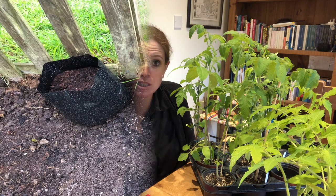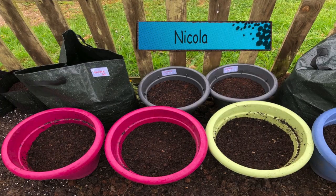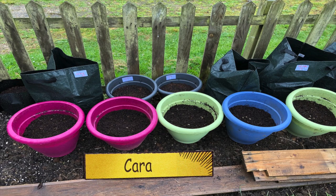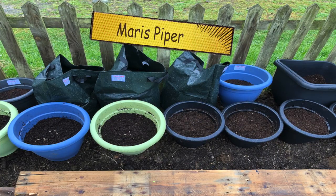That's all the potatoes done — every potato planted that I'm going to plant this year. I've got three bags of shallots, five Nicola, five Cara, eight Sarpomira, and ten Maris Piper. Hopefully between them all I'll get a good enough yield.